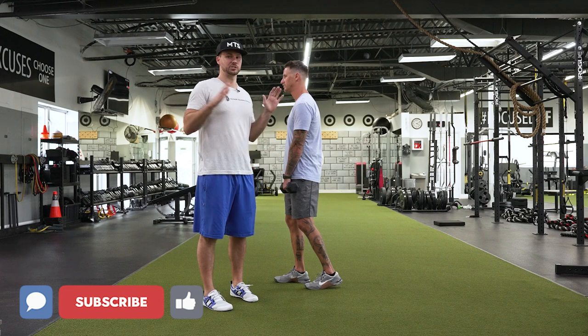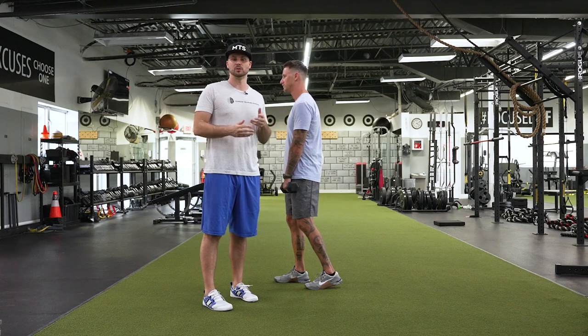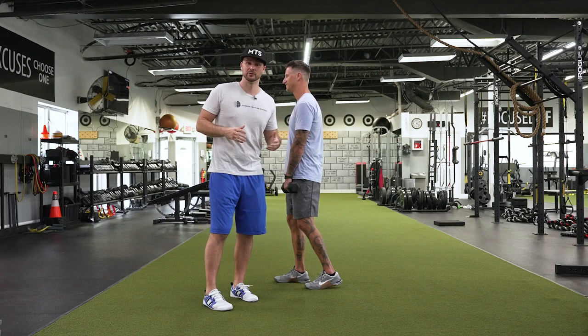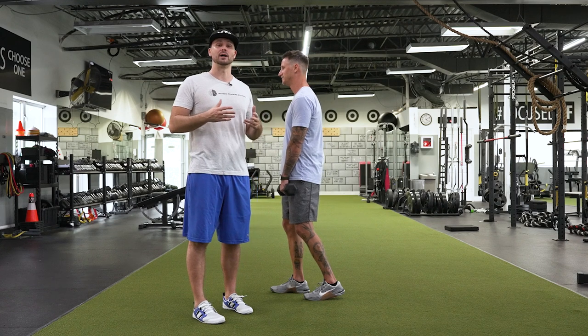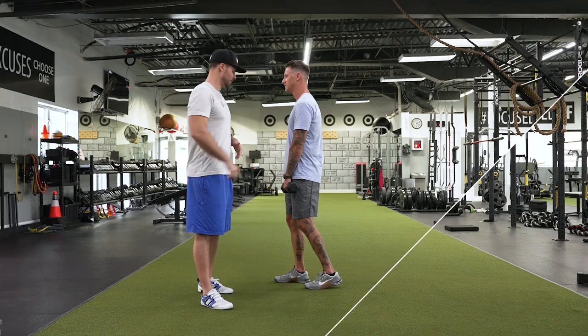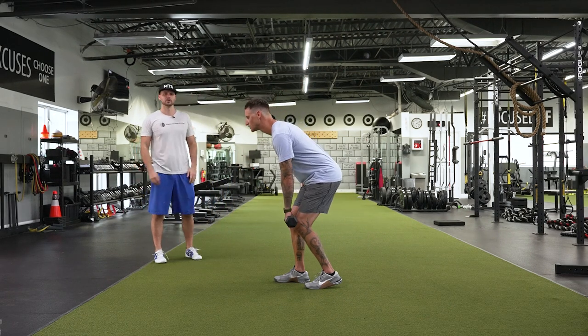What we want to do is have Chris just do this kickstand hip hinge. I'm going to watch him a couple reps from this view. We're going to have him turn so you can see what he referred to as the dump truck from behind. You'll see that view and then we're going to make a couple of corrections in real time. First, have him do a couple of these hinges right here — no cues, no nothing. We'll have him do two.